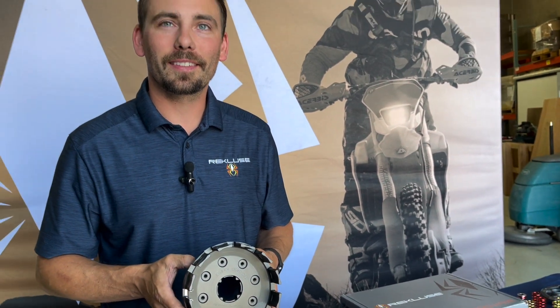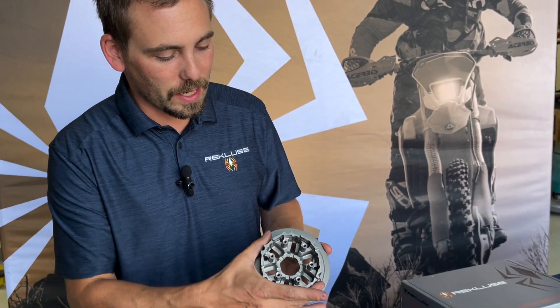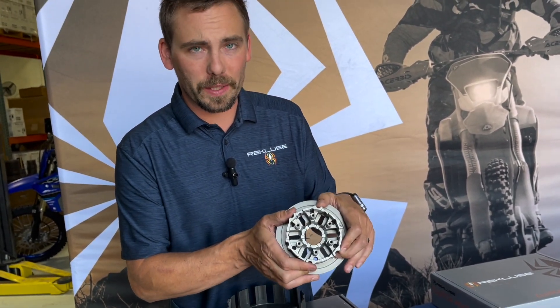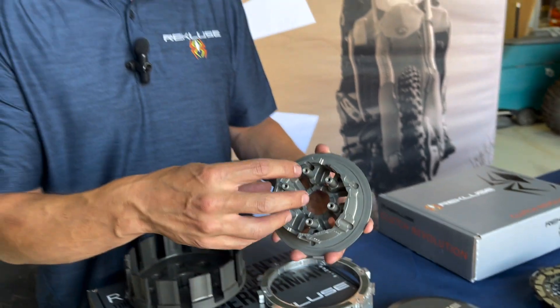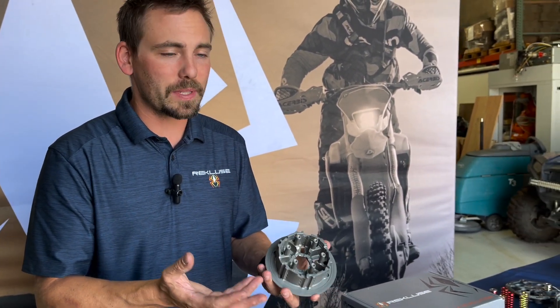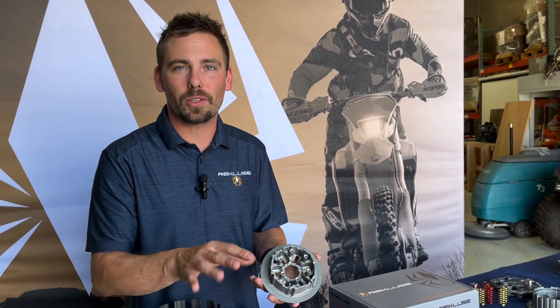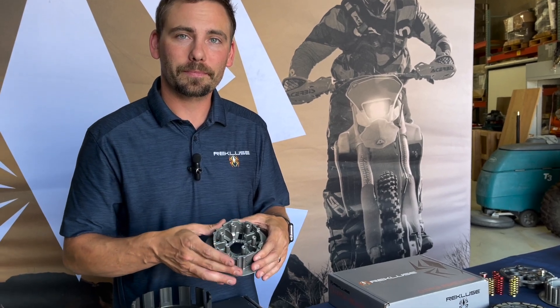Recluse also makes rubber cushions for the stock KTM baskets, because the stock ones wear so quickly. For a KTM 450, 250, or 300, the inner hub has rubber dampers with an outer piece sitting over the top. We use our own polymer blend that lasts longer than OEM — you'll typically get close to 100 hours out of ours. The OEM manual says replace every 20 hours; the average rider goes 30 to 40 hours. We make these rubber dampers for the Austrian bikes.